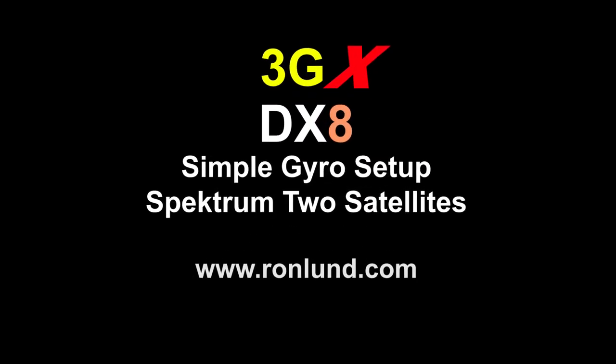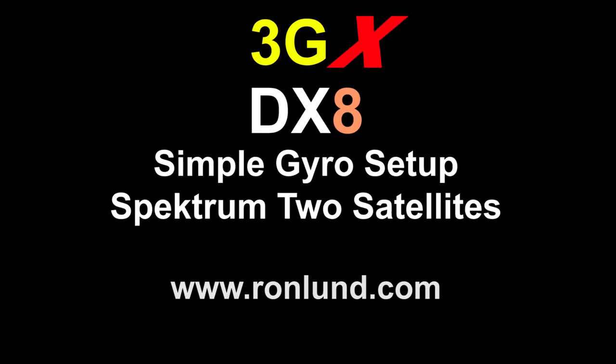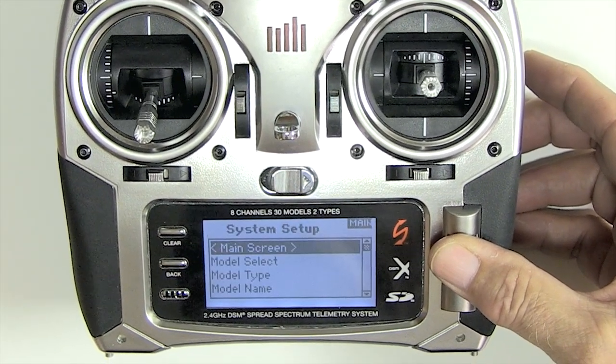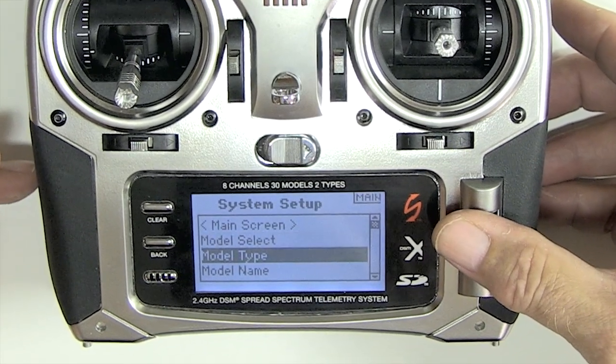Quick video to show how to set up the 3GX and DX8 using two Spektrum satellites. I'm going to start with a fresh model — hold down the scroll wheel, turn it on, and go down to switch select.